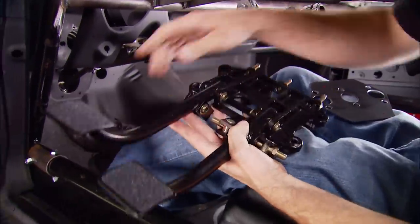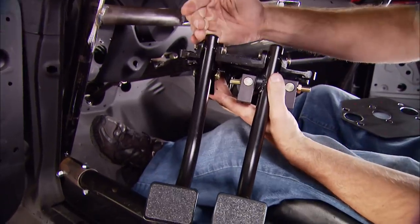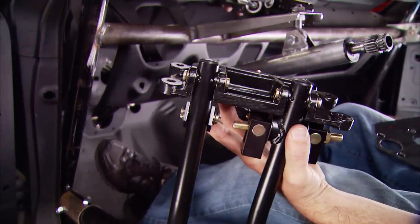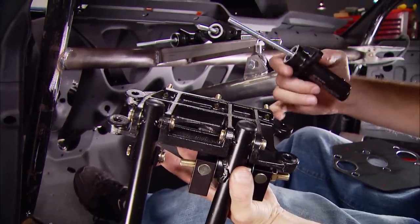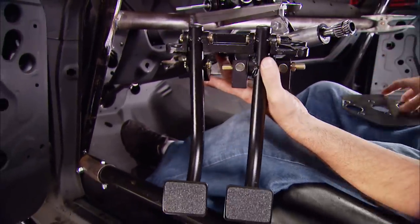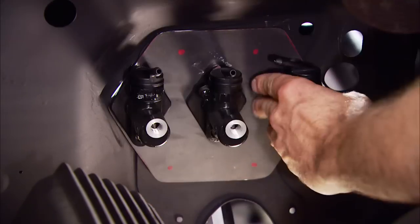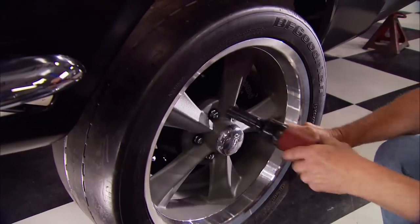For brakes we're using the Wilwood steel pedal assembly. It's got two pedals — one for the clutch, one for the brake. The clutch has a slave cylinder mounted on the back side of it. The brake pedal has two masters on the back — one for the front brakes, one for the rear brakes. It also has an adjustable bar that changes the brake bias from front to rear. It mounts to the firewall with a backing plate on the front side.